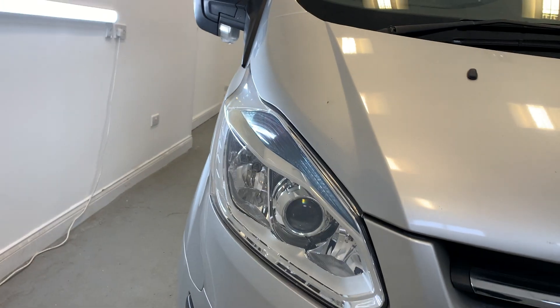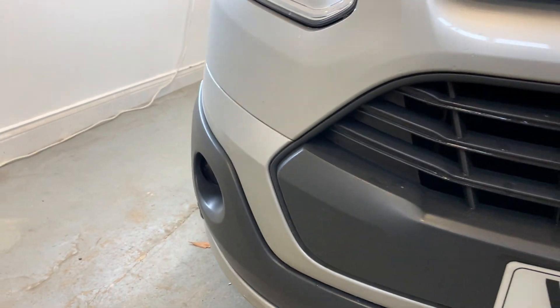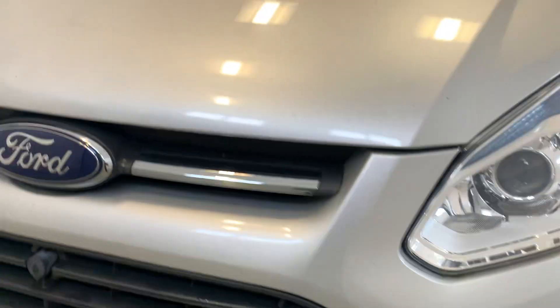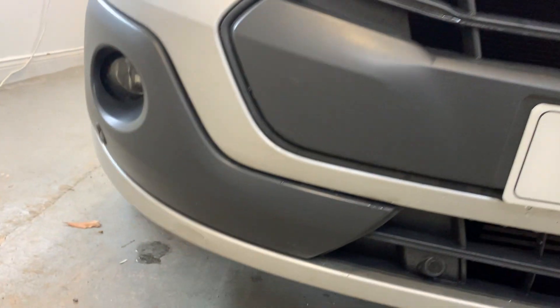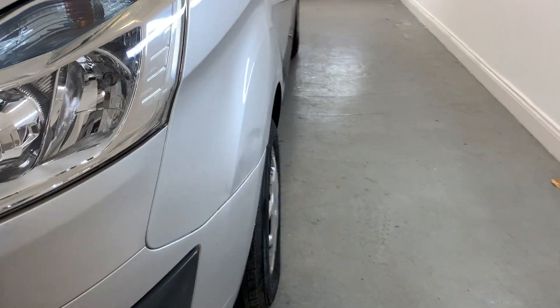Moving down to the front of the vehicle now, showing you those lovely clear headlights — no scratching or cracking in those. I can say the same for the front grille pieces just there and up there. The underside of the vehicle is looking to be in good condition. Taking you around to the front passenger side of the vehicle now.